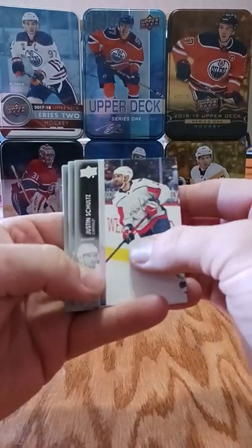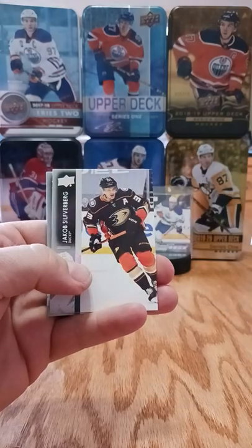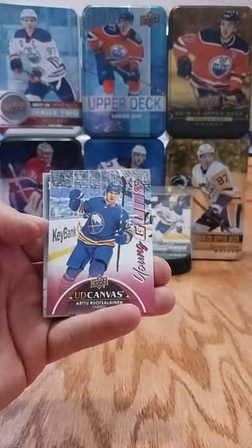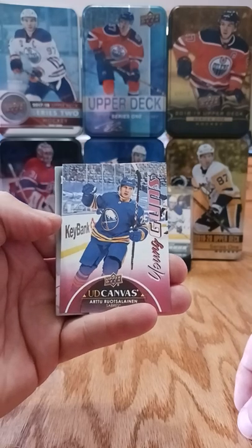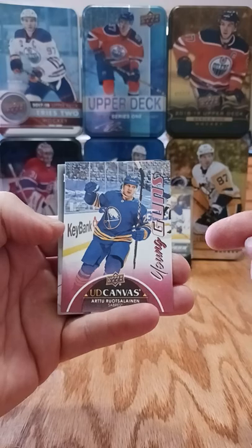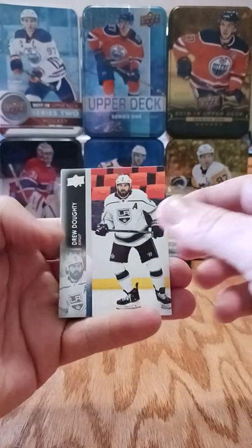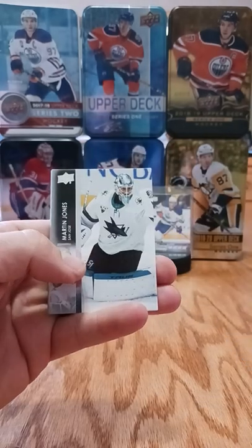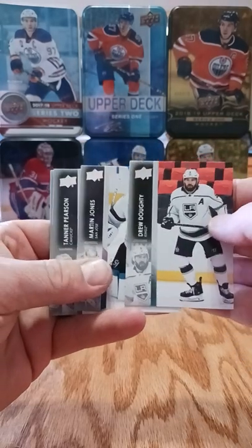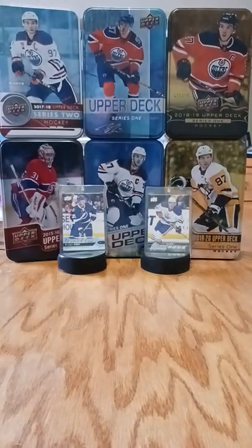Pack two of eight: Justin Schultz, John Gibson, Jacob Silverberg - nice! UD canvas young gun, Rustalainen. I don't collect the canvas ones or try to put together that set because I try to put together the other young gun set, and that's probably good enough. It's always fun to have cards to trade. Also Tanner Pearson and Rasmus Anderson.